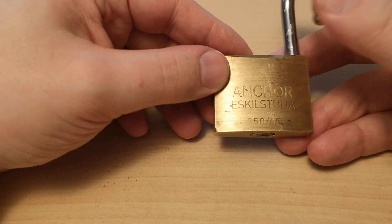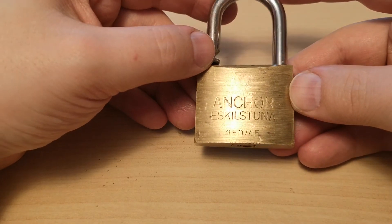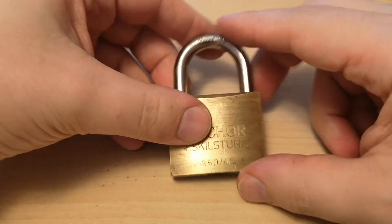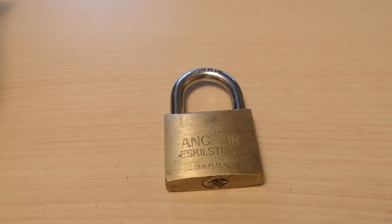Usually Ankor makes very good locks and I didn't give this a serious try for quite some time. So I guess we can learn something from this. Thank you.